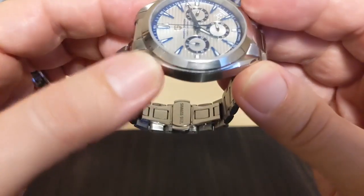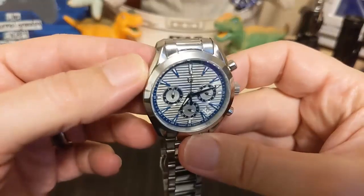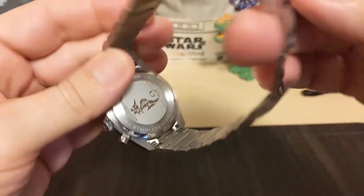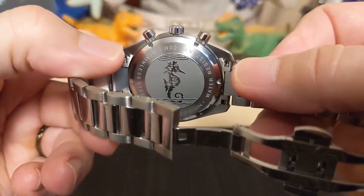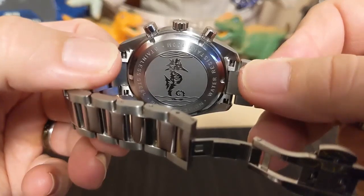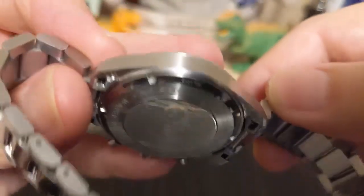The case is really nice — I like it. It's brushed down the sides with a chamfered edge. We have a screw-down case back with a seahorse on it. It says 'Water Resistant 100 Meters, Stainless Steel,' and gives the model number PD-1712.